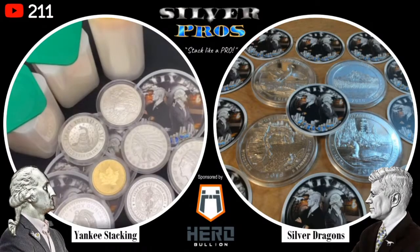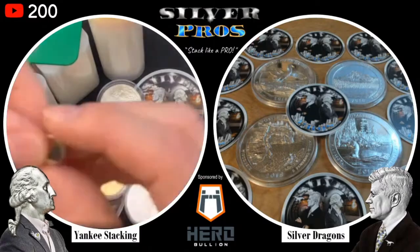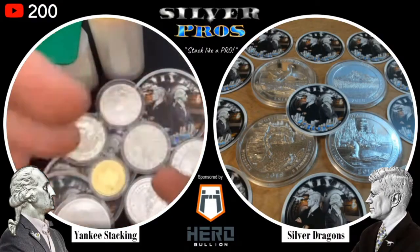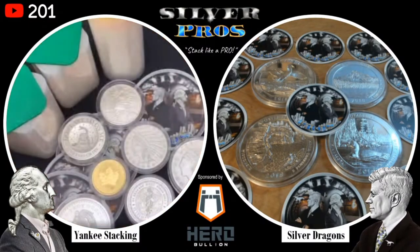You can get a better deal when you cut out the middleman - person to person you can get a better price. But bring a scale. It could be fake silver, they could be trying to scam you or rob you. If you're a first-timer, maybe stay away, but if you've been doing it a while, try and get some good deals. Bring a neodymium magnet for testing silver - very important on a private sale. Always trust but verify.